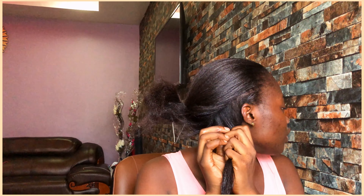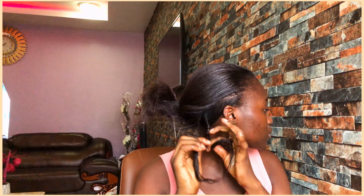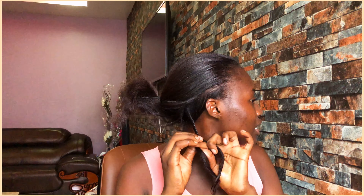So this is what will make the curls turn out the way you want. You just part your hair into two sections and start twisting it, just like this. Just make sure that before you twist the hair you turn it a little and then you twist.